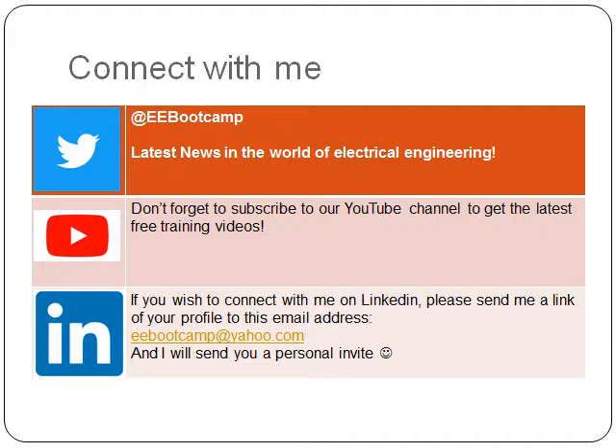I hope you enjoyed this episode of the electrical engineering boot camp. If you wish to connect with me, I would be more than happy to show you more in the electrical engineering world. For the latest news, please connect with me through Twitter at EEBootCamp, and don't forget to subscribe to our YouTube channel for the latest free training videos.